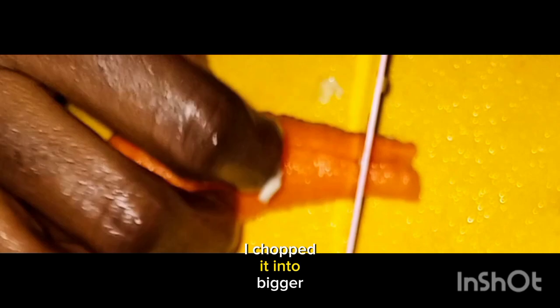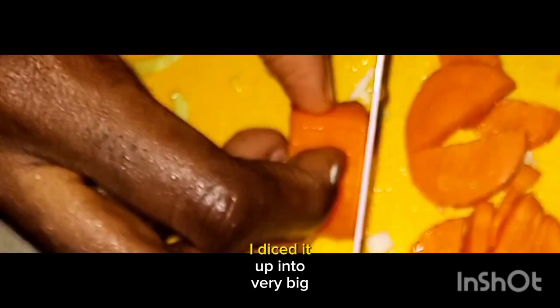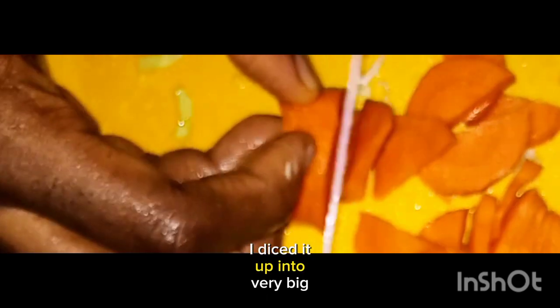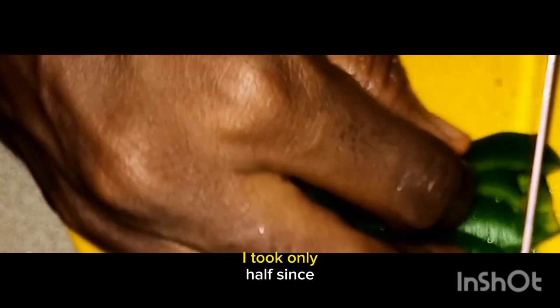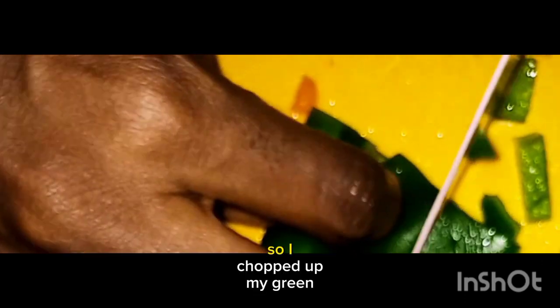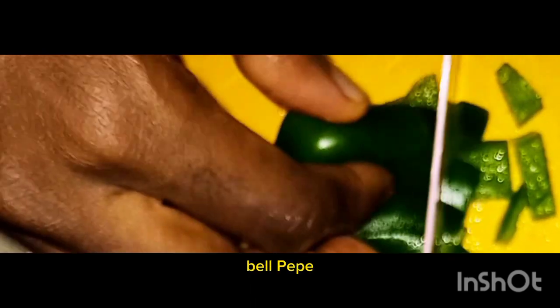I chopped the carrots into bigger chunks — diced up into very big chunks. Here I have my green bell pepper. I took only half since a whole one would be too much, so I chopped up my green bell pepper.